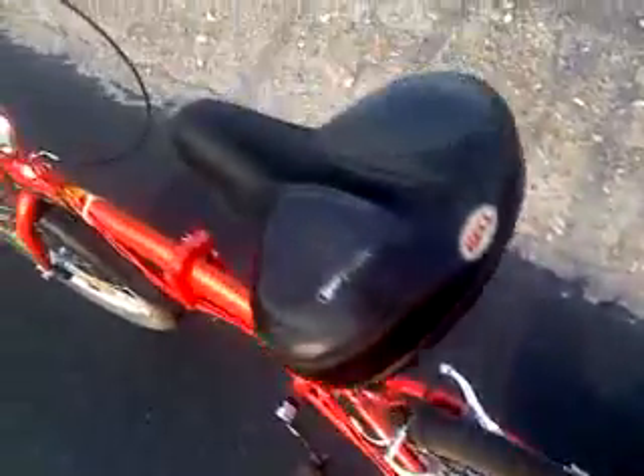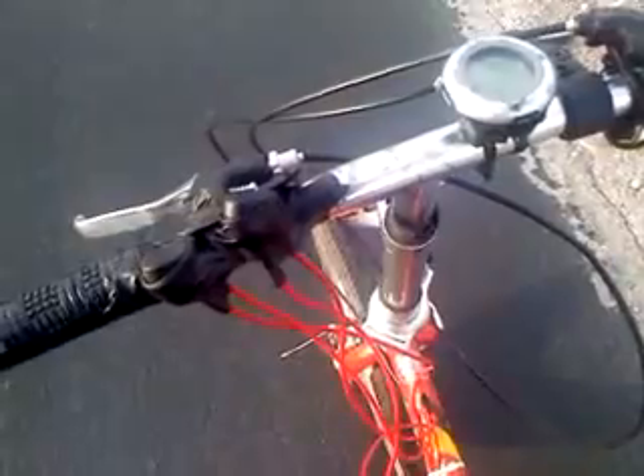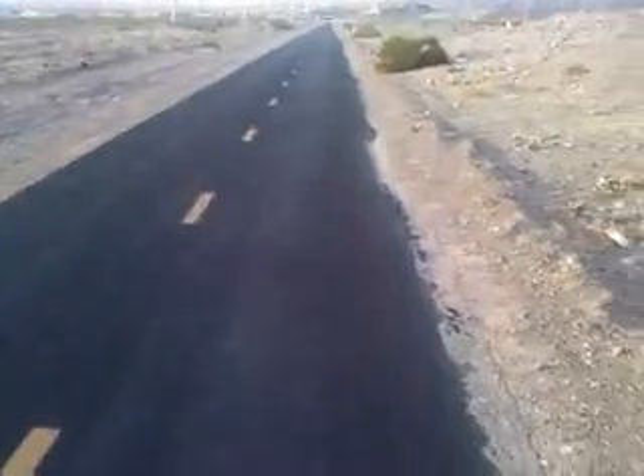Connected to the batteries, I have two on/off switches — there's one for each motor. That way I can control how much power I need. The extra motor comes in handy for going up hills.